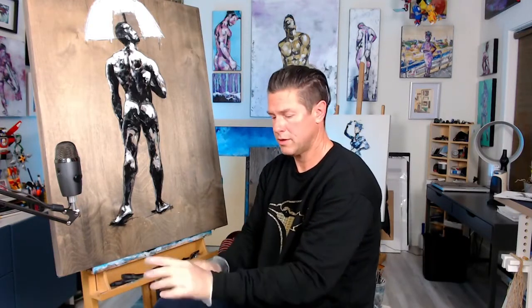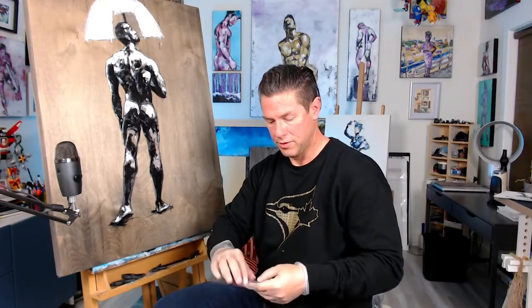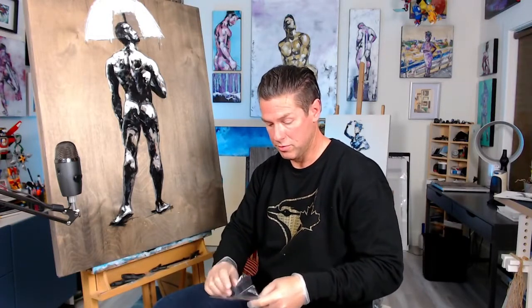Do you have a variety of palette knife sizes, or just one? I would suggest playing around with different sizes, because I find everyone who likes to work with them has a different favorite than I do. So it kind of just depends on what you're trying to accomplish with what you have.